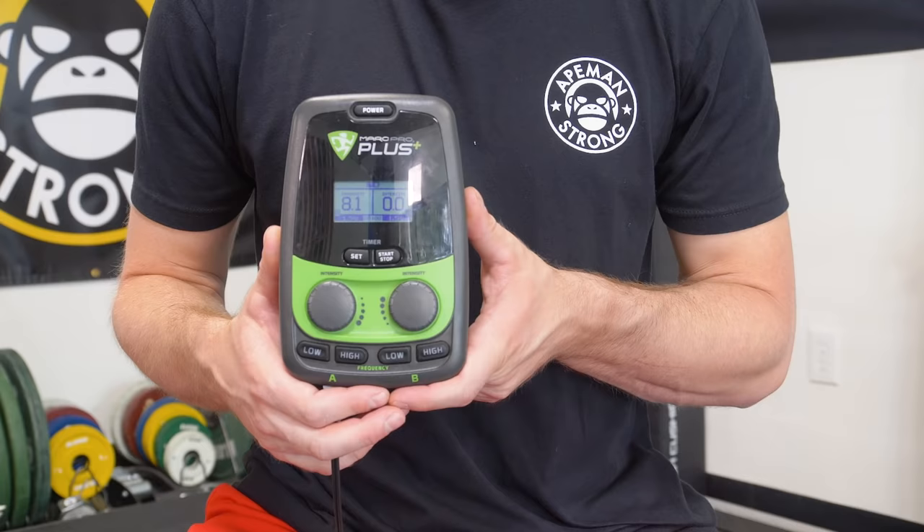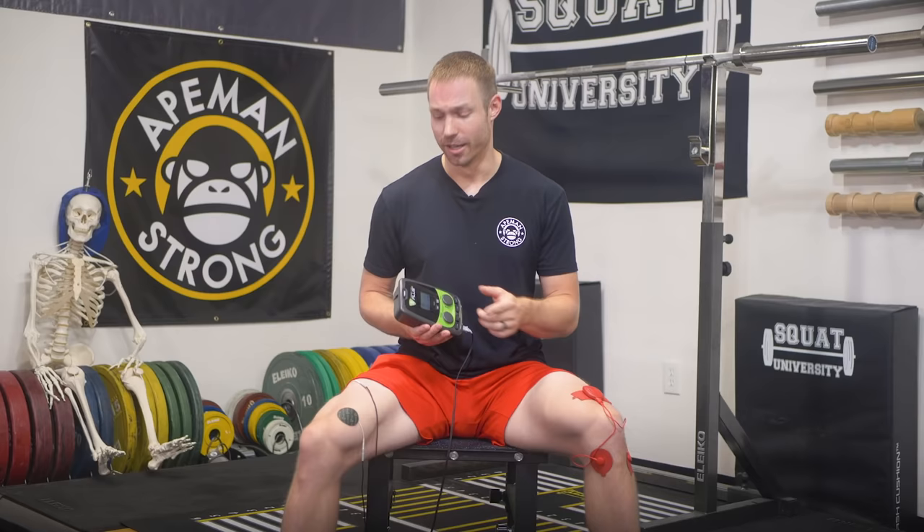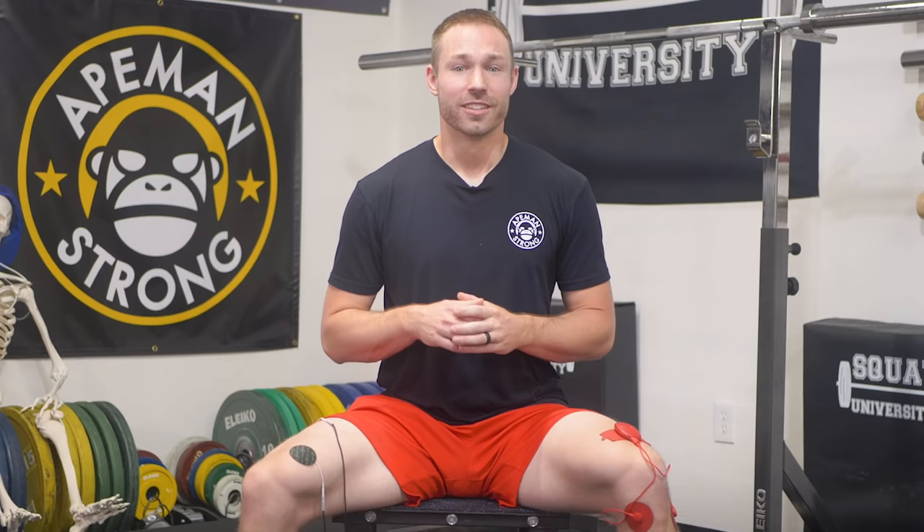These are some of the most common TENS units you'll find on the market today. The first thing you have to understand when looking at a TENS machine is the type of stimulation it's delivering to the body. There are two common forms of TENS settings that drastically differ in what they do to the body: low-rate TENS and high-rate TENS. The Mark Pro is currently doing low-rate, and the PowerDot is currently doing high-rate for me.